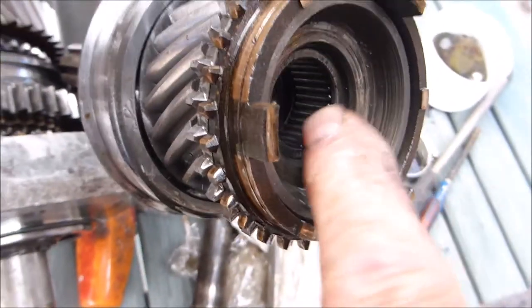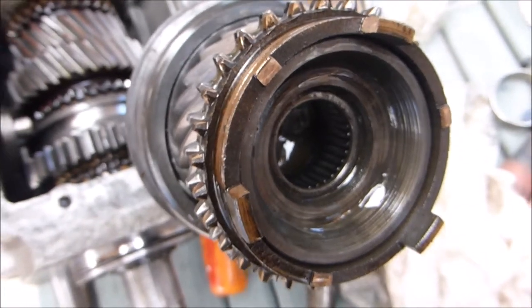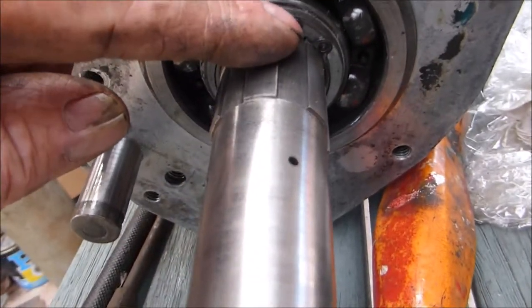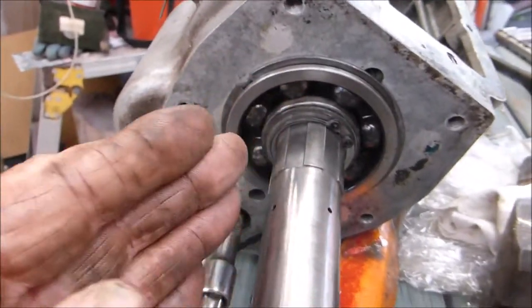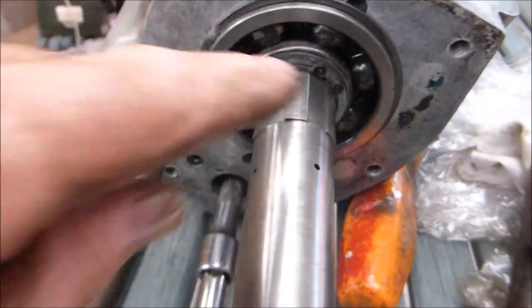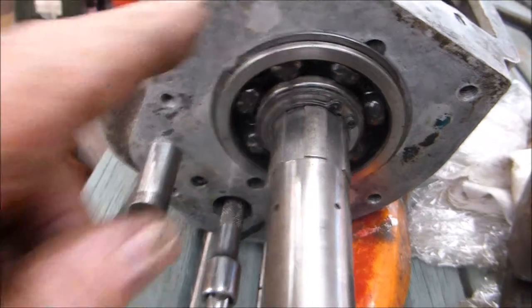You'll see in there the needle bearings — they can be changed. These seem to be fine, but it's up to you; I would change them and they come in the kit. The next thing is to take off this circlip here. The idea is to take this bearing out and take it right off the shaft, which will give us the room to tilt this and bring it out through that direction. Circlip off, and don't forget this thrust washer — they come in various thicknesses and that's for your end float.